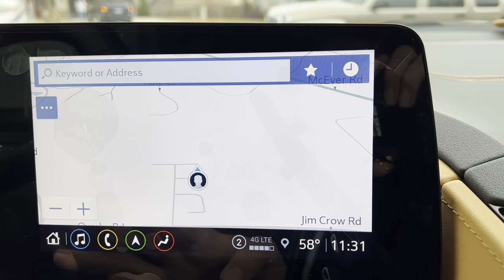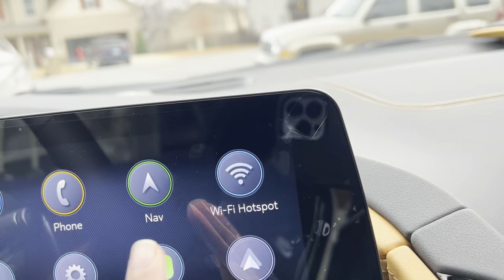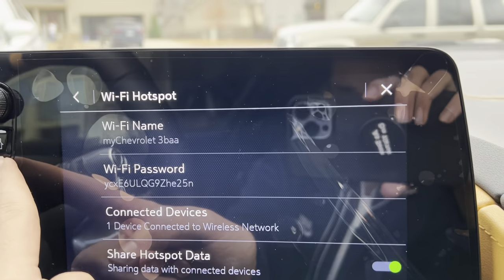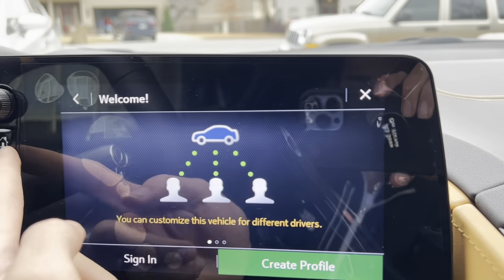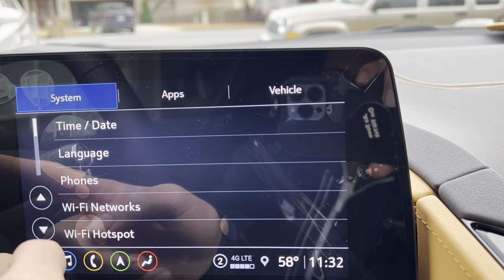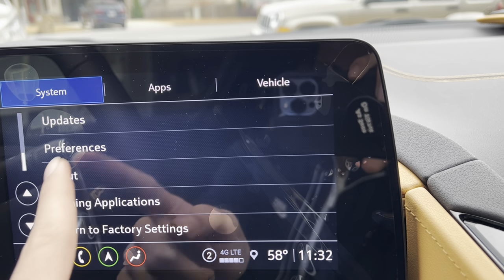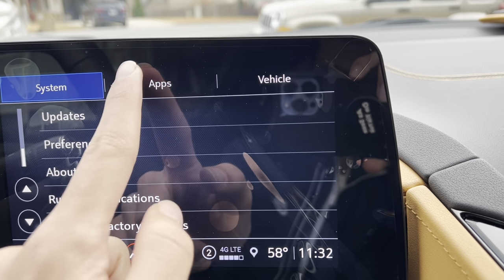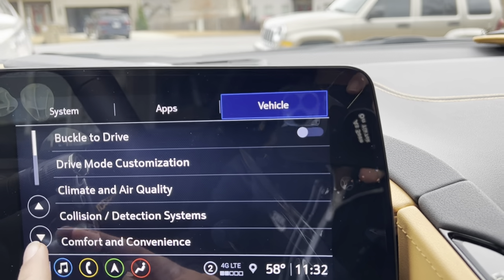You get your navigation screen — you can also go home from here. You get your WiFi hotspot, your users where you can create a user profile for the vehicle, your system settings right there, apps, app settings, and your vehicle settings.